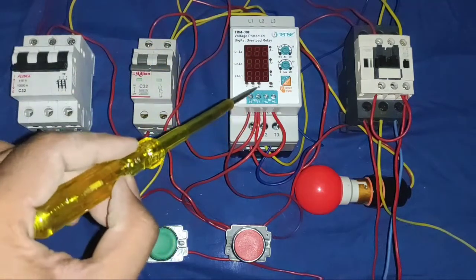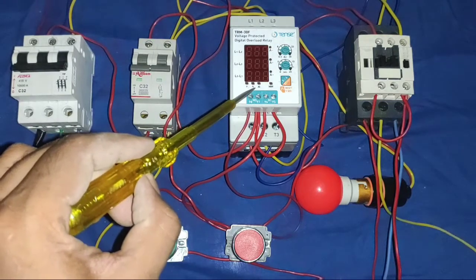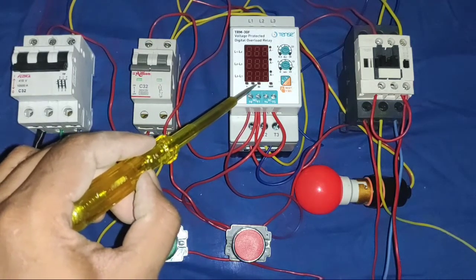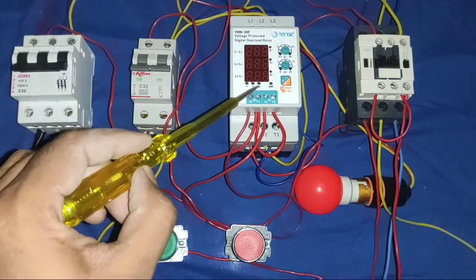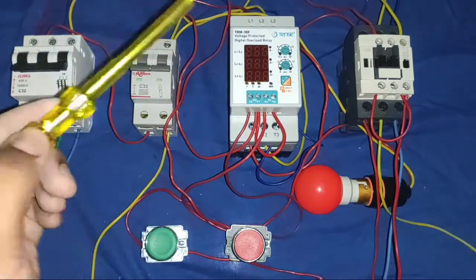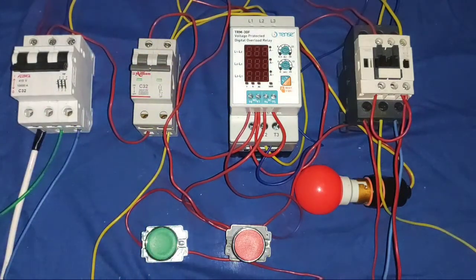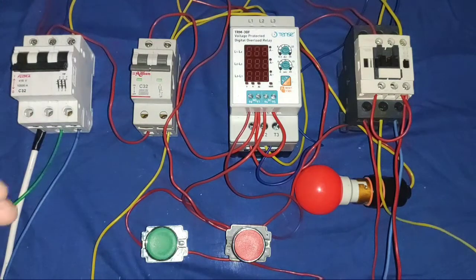In this device, we have multiple protections like over-voltage and under-voltage protection, over-current and under-current protection, phase failure protection, phase unbalance protection, and phase reversal protection. By connecting a single protection device, you can provide multiple protections to your motor or any load.